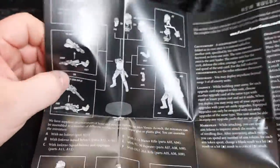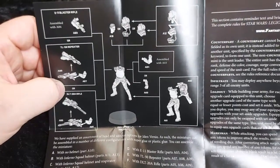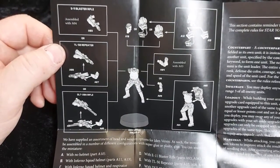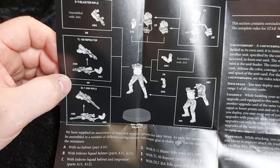Then we've got quite a few options on how to build Iden. She can come with part A4, which is a standard E11 blaster rifle. She can have the TL50 repeater rifle, or she can also have a DLT20A sniper rifle.